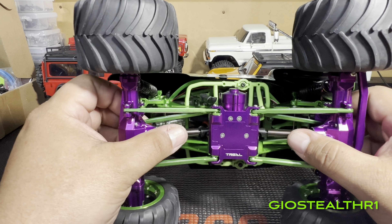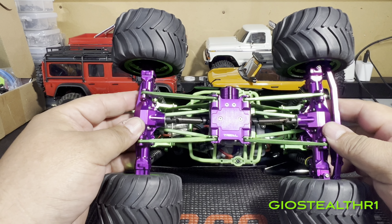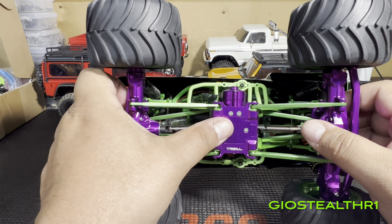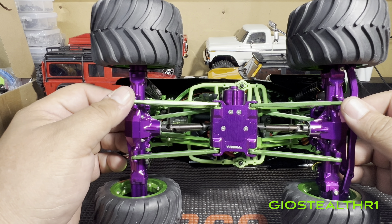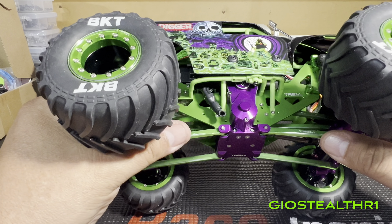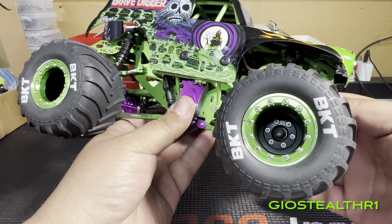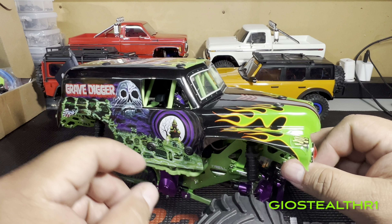For the underbelly, you can see the transmission case right there. I did upgrade the drive shafts, also from Trell. There's a company that makes skid plates — I might go with them, but I'm concerned that putting skid plates on will just scratch up the aluminum. The transmission case came out really nice but there are a lot of screws, so have patience when working on the mini LMT.